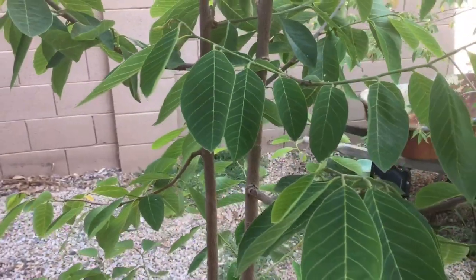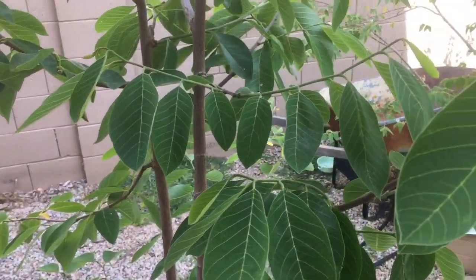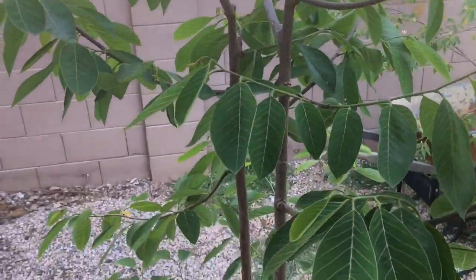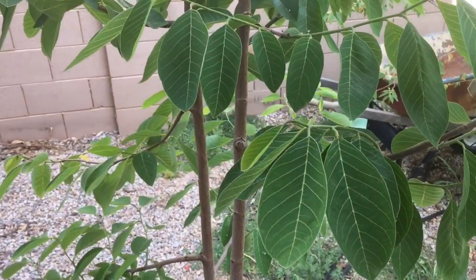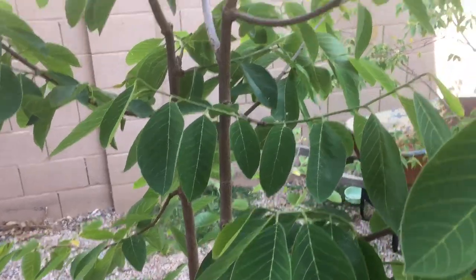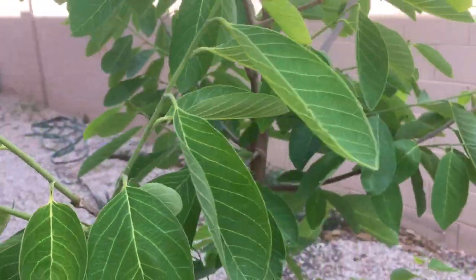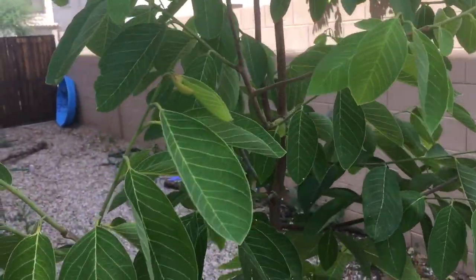Alright, so that's a little bit about Annonas and what my Annona trees are looking like here in the Phoenix, Arizona area right now. It is June, so we are triple digits — hot and dry summertime here. Check me out at GardenOfLuma.com for more tips on gardening and growing fruit trees, especially in hot dry climates. If you're new to the channel, please subscribe to stay updated on the latest videos. I do a new video every Wednesday and Saturday. Thanks for watching.